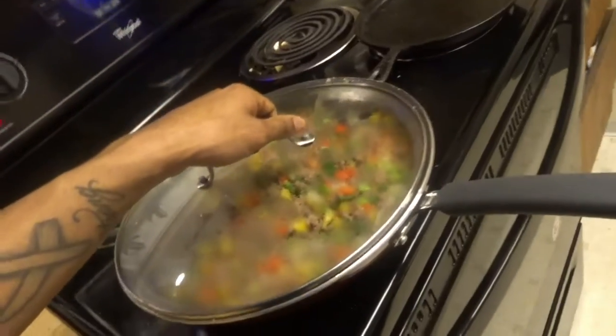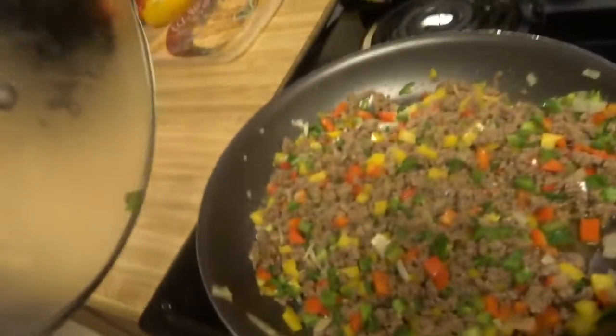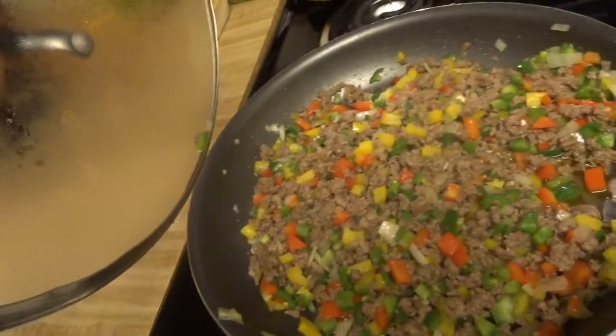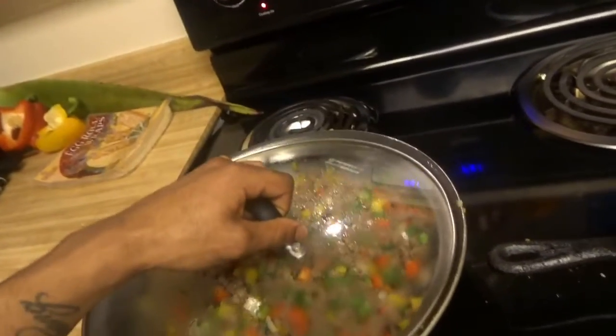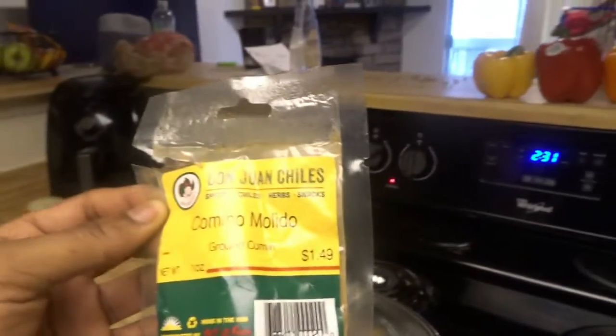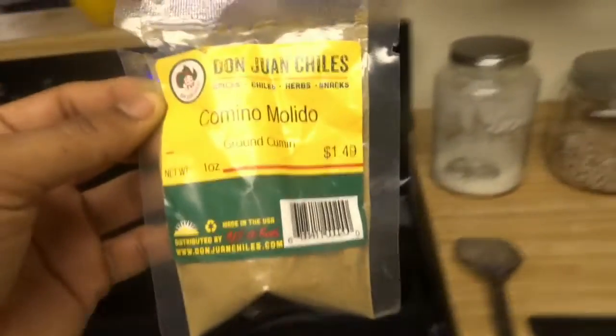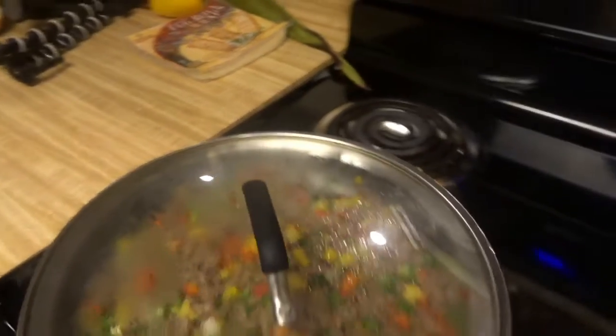We put it on simmer to let it cook. Basically everything's in there: the jalapenos, the peppers, the seasoning, the onion. We also added comino — basically the taco seasoning you guys see at the stores. We're going to add the cheese in a minute, along with the cilantro. I want my cilantro fresh so we're going to wait a minute to put it in.